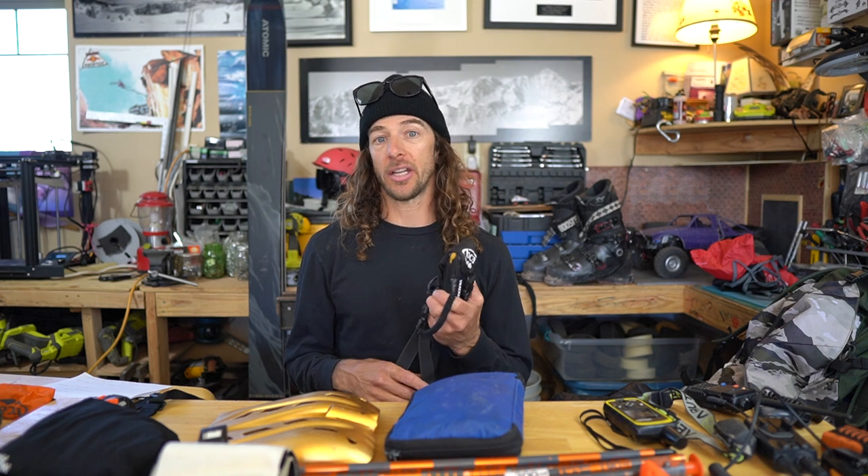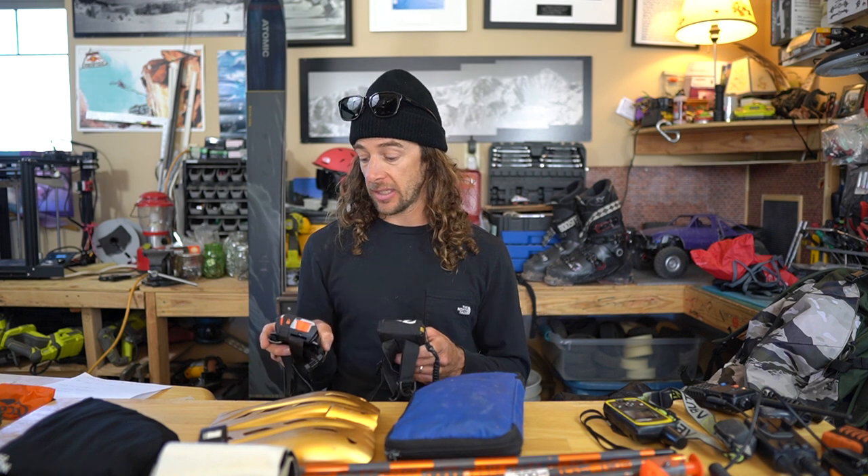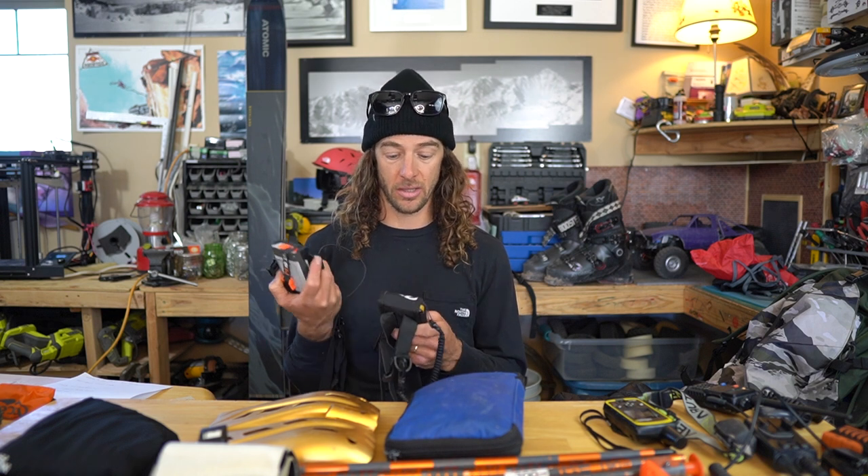It's the fall right now for me here, and this time of year is great to work on that practice. I've used a couple different beacons. I've used the BCA Tracker 3 for a lot of years but I just recently started using this Mammut one. I like how some of the new beacons have a bigger range and you get a signal much faster from a further distance — that's kind of the biggest difference between this Mammut and the Tracker 3.